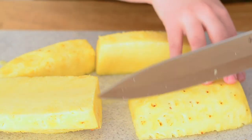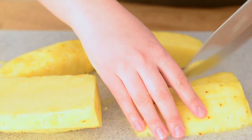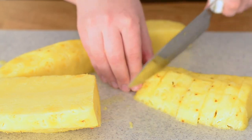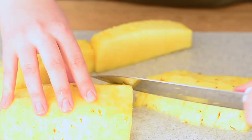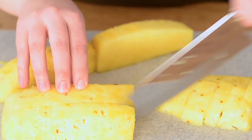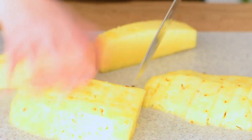Then we're gonna cut these pieces. I like to take these pieces first and then cut them into little bite-sized pieces for fresh. If it's for a smoothie you can go back and get those bigger pieces — for a smoothie I'll cut them a little bit bigger.